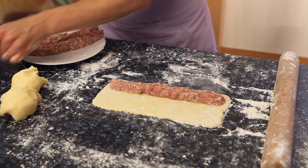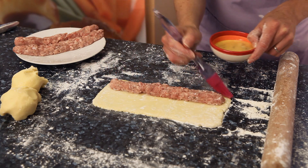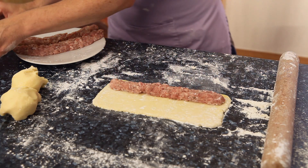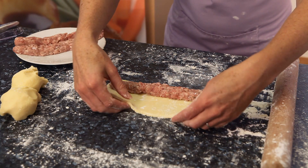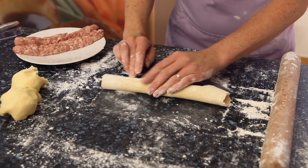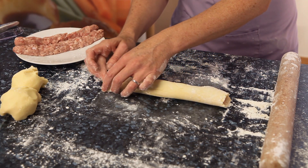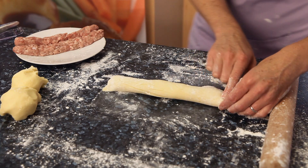I'm going to brush the edge with a little bit of egg wash just to help it stick when we fold the pastry dough over the top. Press down with your fingertips to seal the edges, and if there's any surplus you can always just trim it to neaten it up with a sharp knife.